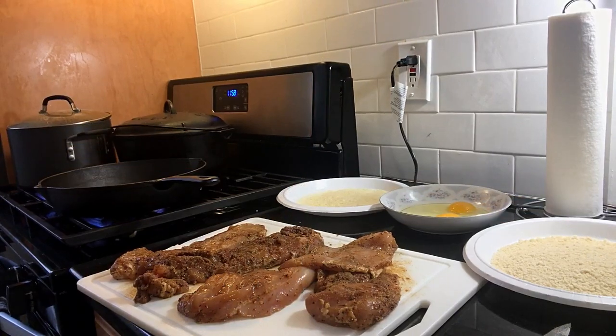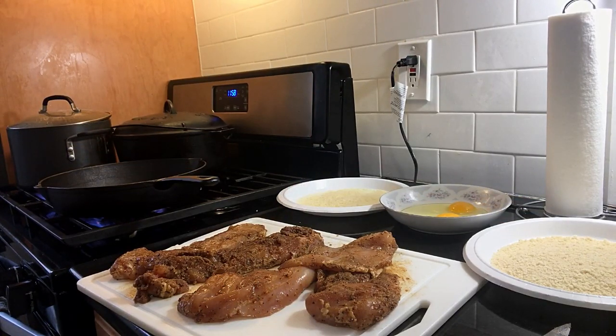Thank you so much for joining me today. I hope that you enjoy this recipe. Welcome aboard! Okay, let's get started with our Parmesan Crusted Chicken.